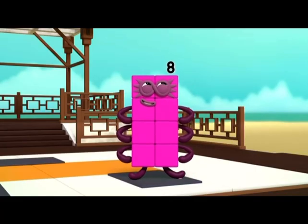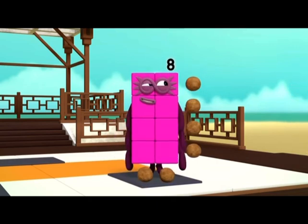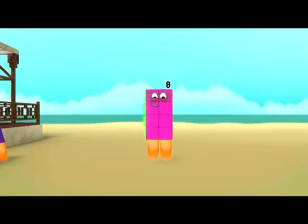I am eight. I am two blocks wide by four blocks tall. I am two by four. I am a rectangle! Up, up and away! Whoa!